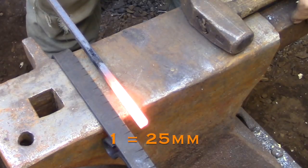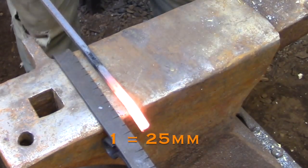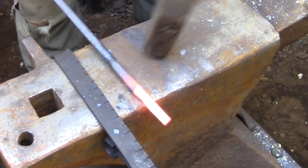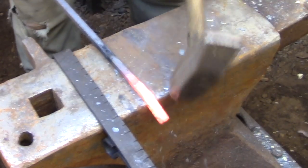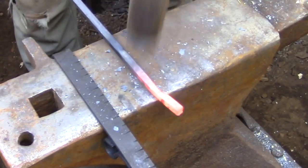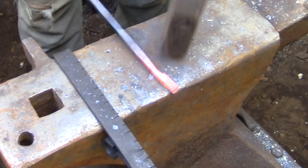To forge the tongs I'm going to create an offset at the 1 inch mark. This is going to be the transition from the handle area of the tongs to the hinge joint. For this tiny pair of tongs I'm not going to be using my normal method - I'm going to use the traditional method where everything gets forged out and I'll be drilling out the hole for the hinge pin.